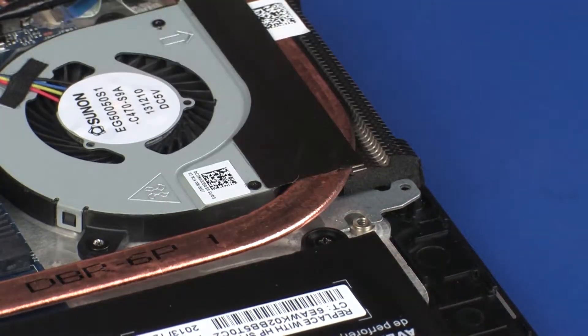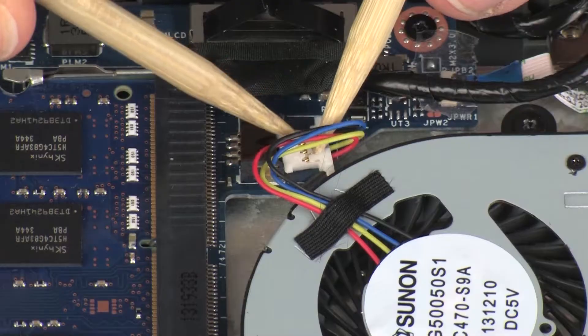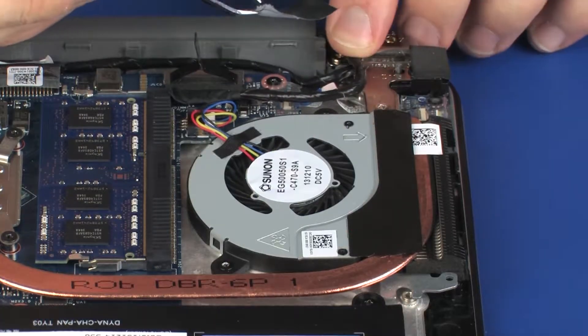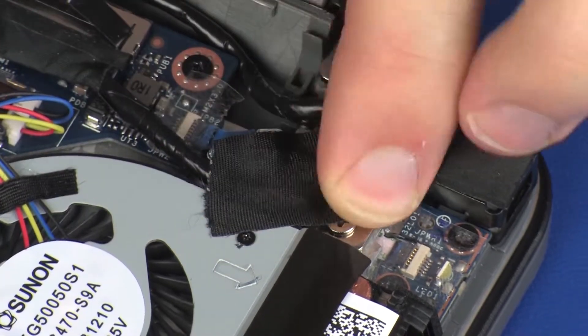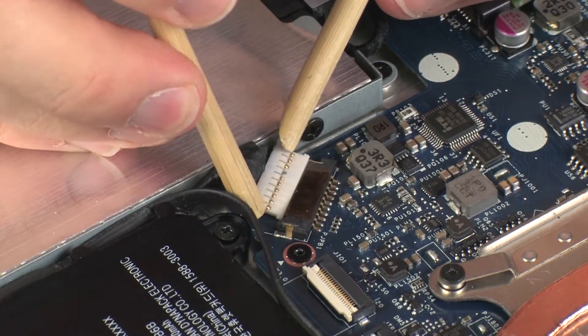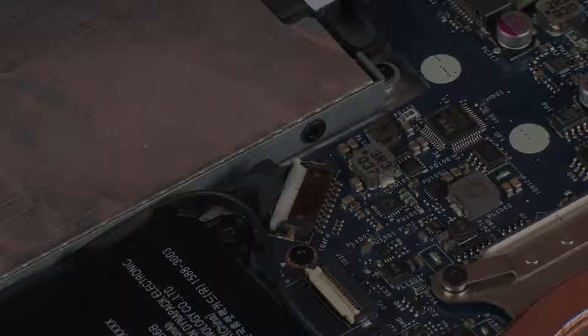Replace the mylar that secures the fan to the heat sink. Connect the fan cable into its connector on the system board. Replace the tape that secures the display panel cable to the notebook. Connect the battery cable into its connector on the system board.